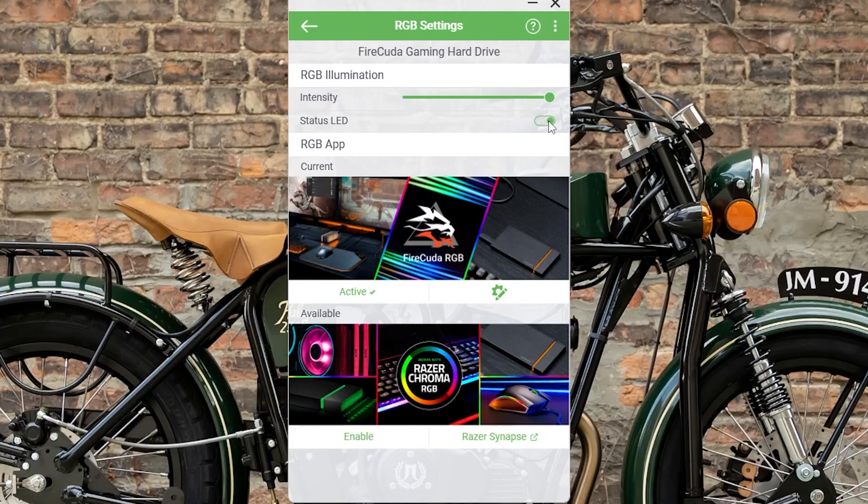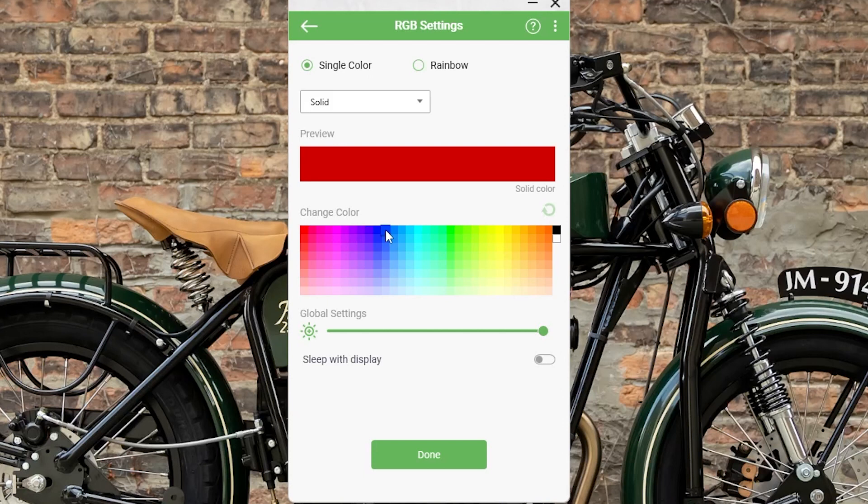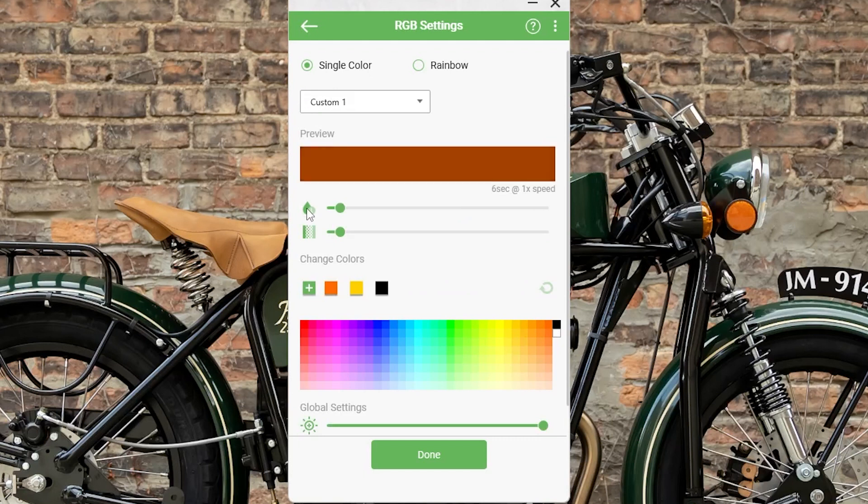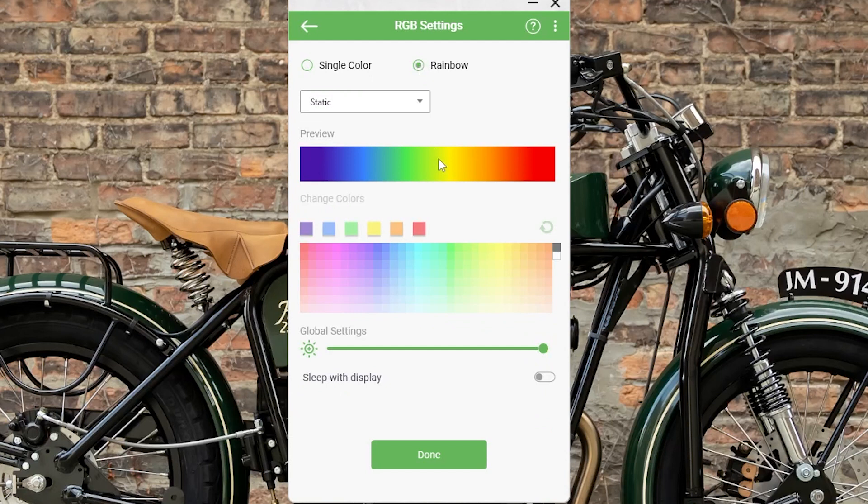The light shines down from a little recessed lip that gives it a really soft appearance and looks great. Customizing the RGB is easy from the Seagate Toolkit. There are settings for static, breathing, blinking, and spectrum colors. Additionally, there is a rainbow mode that divides the strip up into six lighting zones, so you can do a rainbow wave — which they call a slide — set it to static, set it to breathing, or use custom colors.